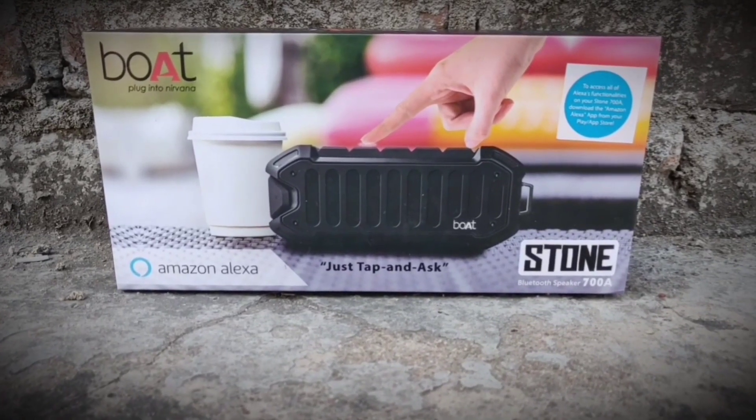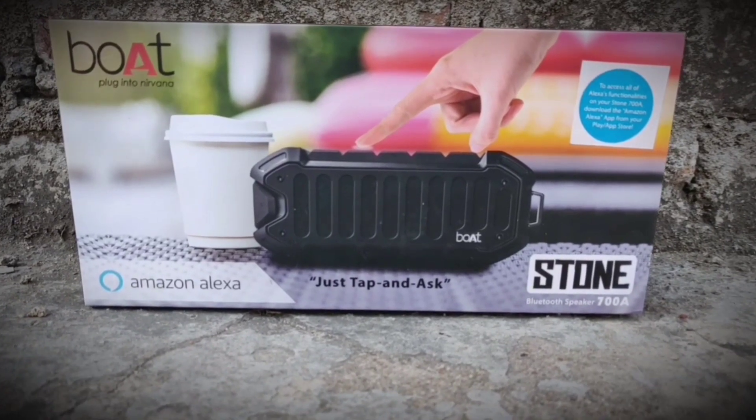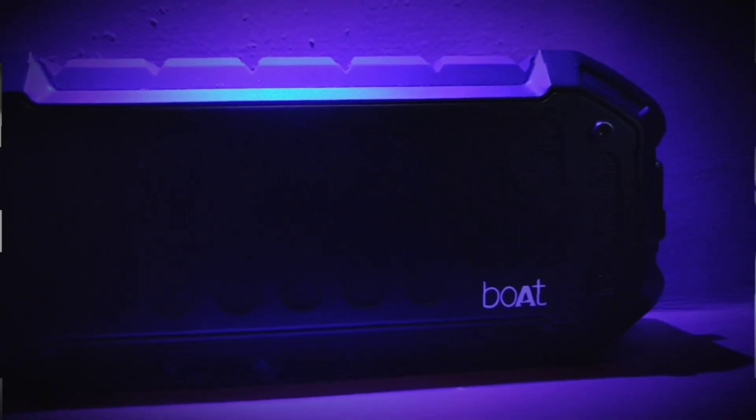Yes guys, it is the upgraded version of the popular Boat 700. It has now been named Boat 700A. No guesses? Yes, the A stands for Alexa.